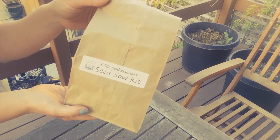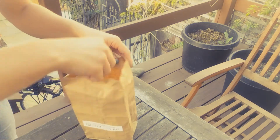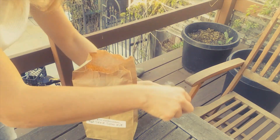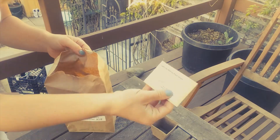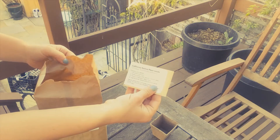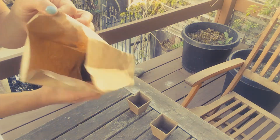In your Eco Ambassadors seed sowing kit from Return of the Natives, you will find inside two small pots, a package of seeds. Here we have California native plant seeds, the California poppy, with some instructions and then some soil.